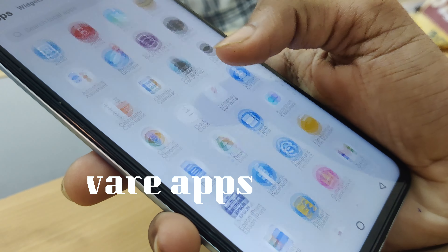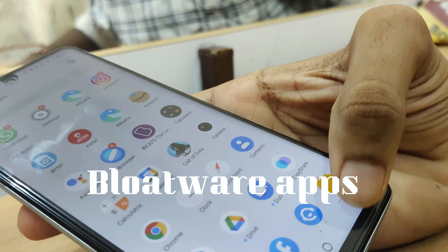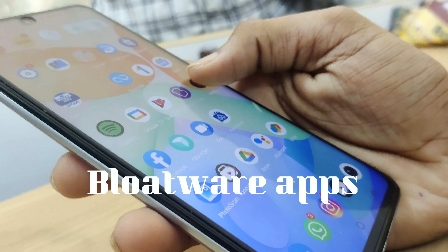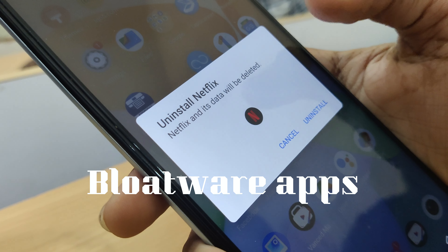You can manage the default apps on the device and uninstall or disable bloatware. Let's check the audio quality.